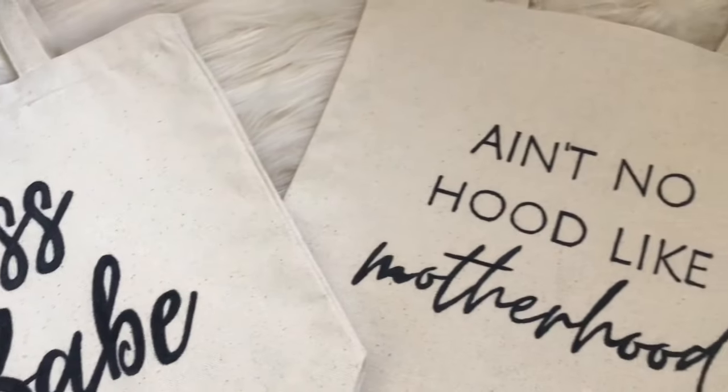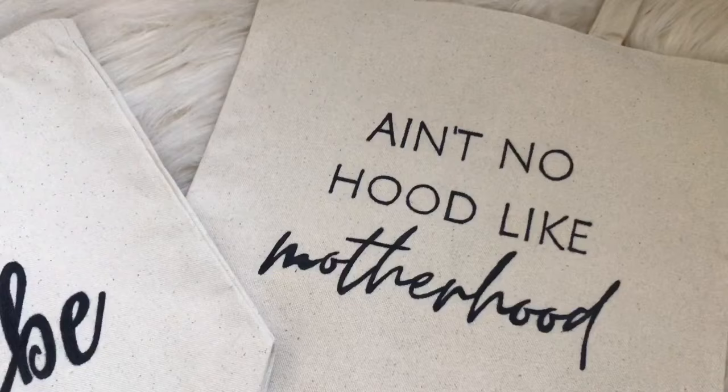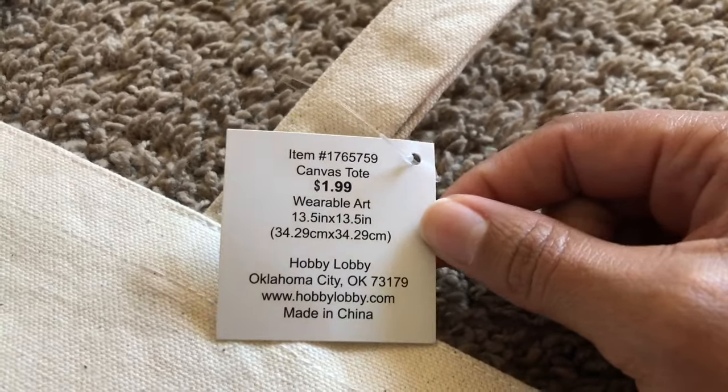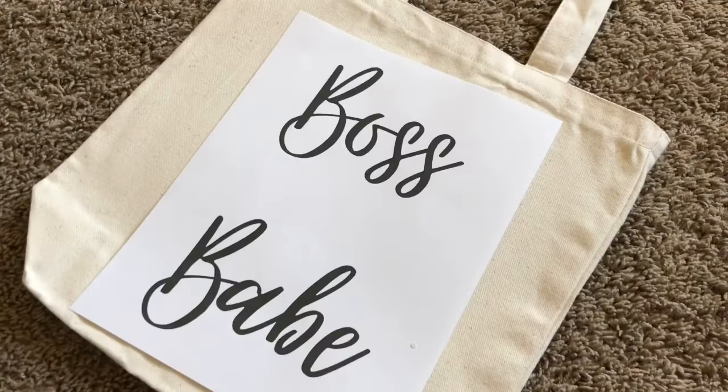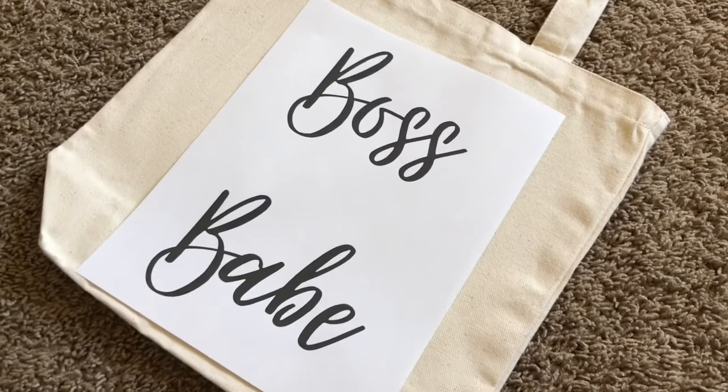So now we're just gonna go ahead and get started. I picked up my canvas bags at my local Hobby Lobby. It was a little weird because one was $1.99 but another was $2.50, but they said the prices are going up so now they're all going to be $2.50.